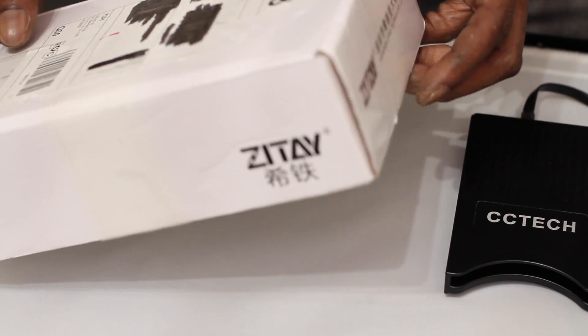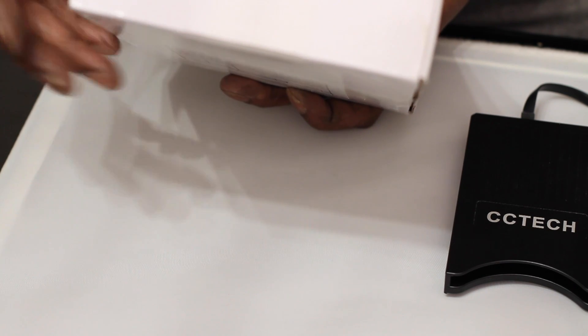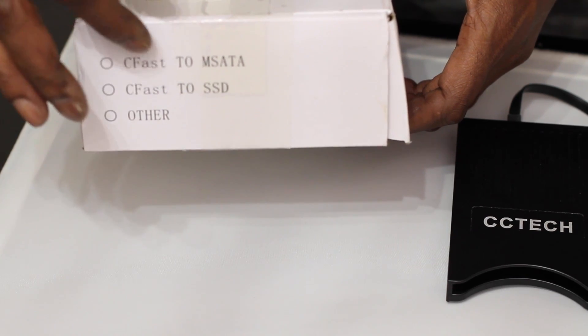Let me show you what's in the box. The CCTech — it's a CFast 2.0 to SSD, which is this option. They also do the MSATA one.